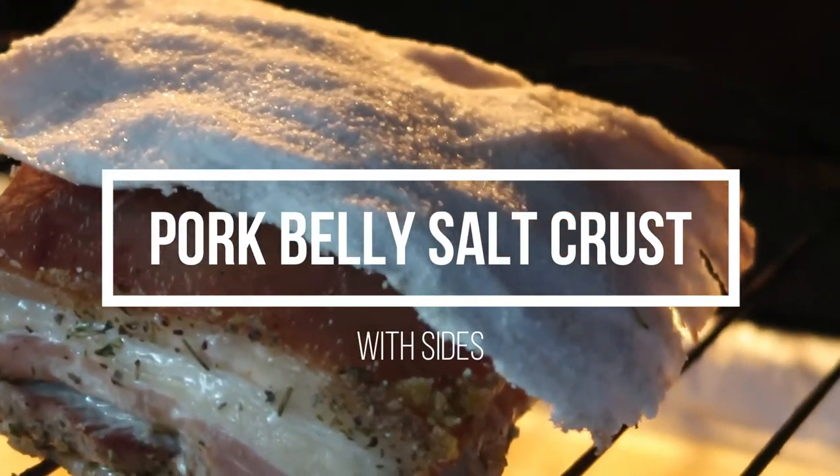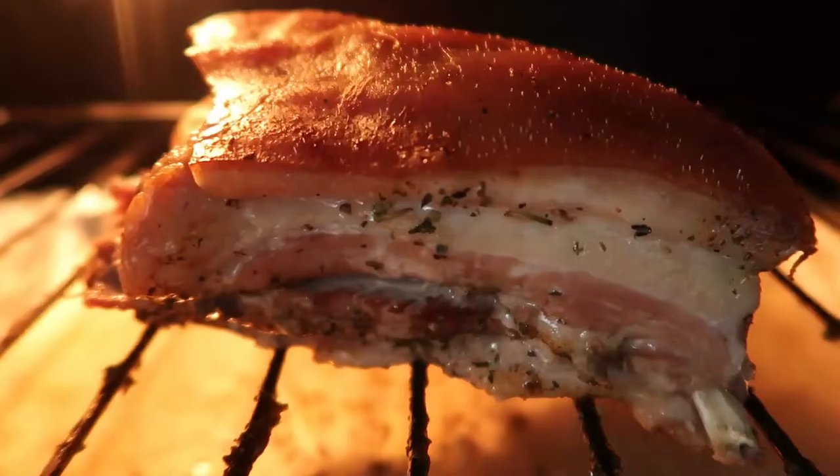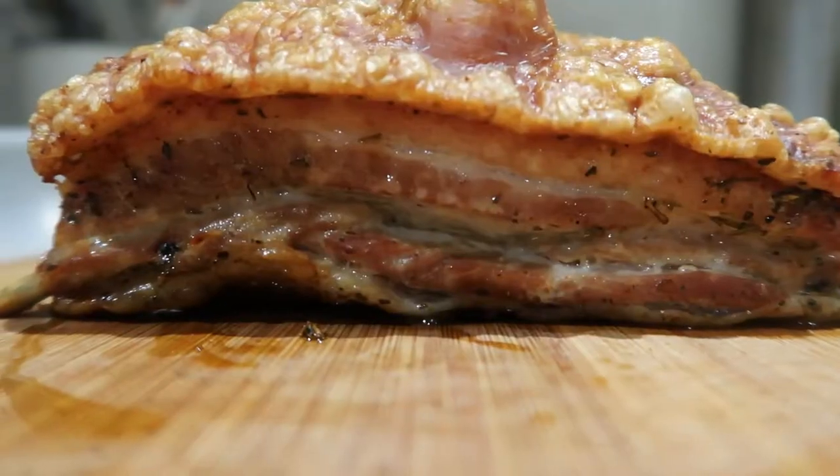Hi guys, welcome back to my channel and happy 2021! I'm back with a brand new video and today we will be making salt crusted pork belly with sides.